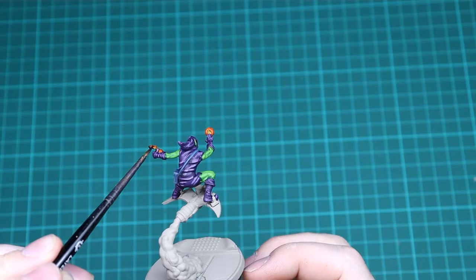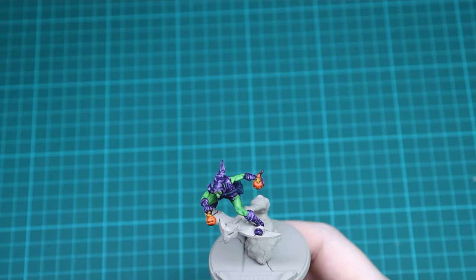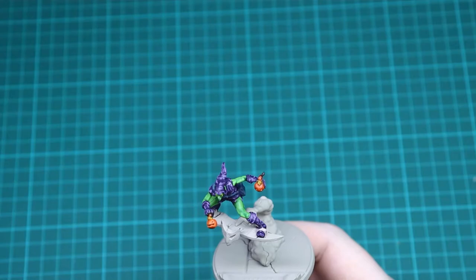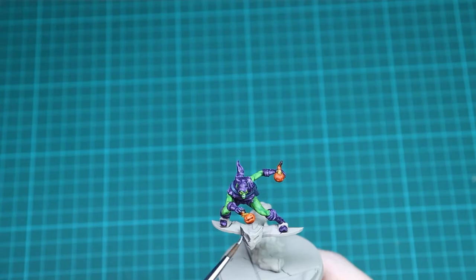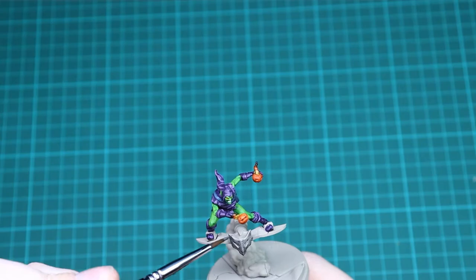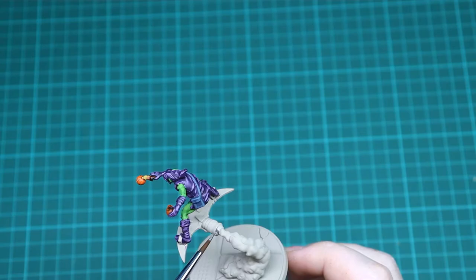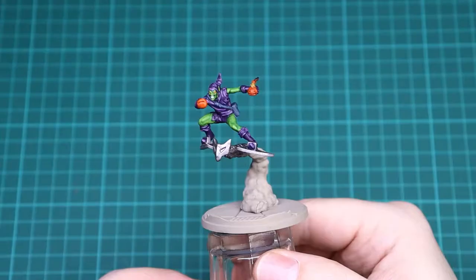Now we need to do the glider, and the first colour we're going to be using is Lead Belcher. We're going to cover all of the glider in Lead Belcher, including the little foot holders — so use a small brush for that — and the whole of the front. You just want a nice even coat, make sure you cover everything with no primer showing. Cover both top and bottom and then go up to just below the smoke cloud. Do Lead Belcher all the way around; if you need two coats to get a solid colour, do that.